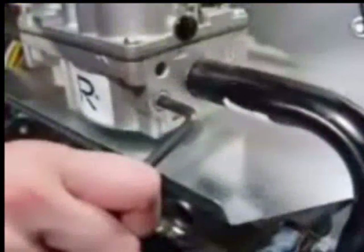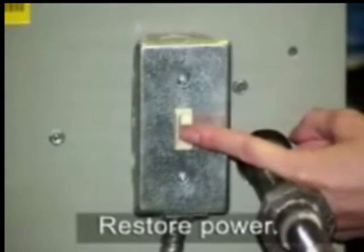End the call for heat. Remove power, disconnect the hose barb, and replace the pressure port plug. Restore power.